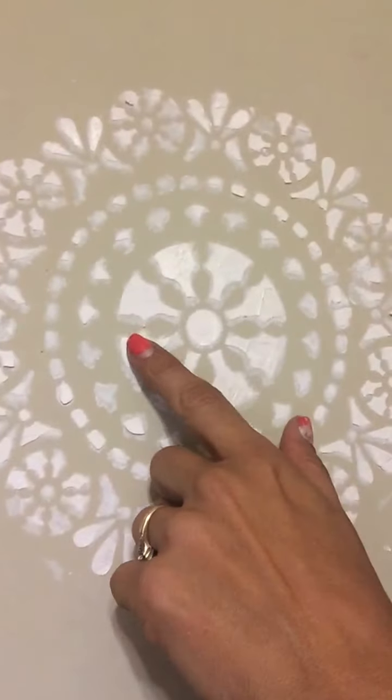So then I added the stencil on the wall with plaster of Paris, and then it looked like this. Do you see it? So as you can see, it's 3D — it's raised. Isn't this amazing?